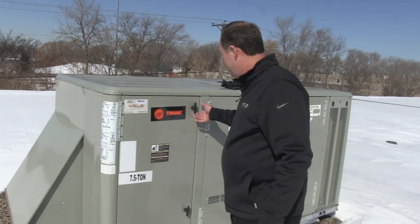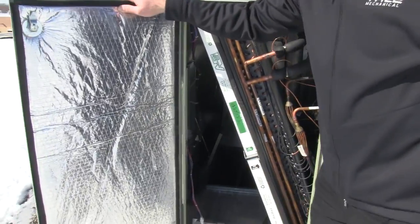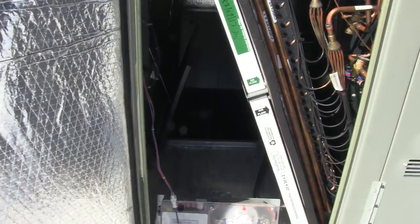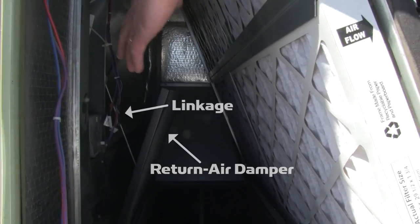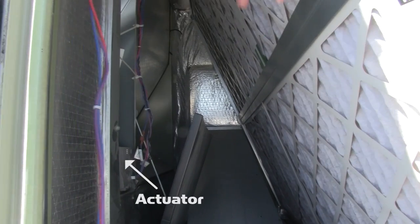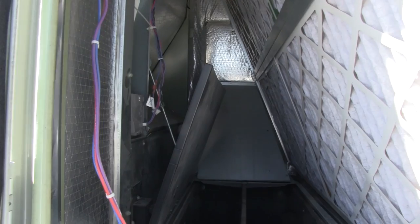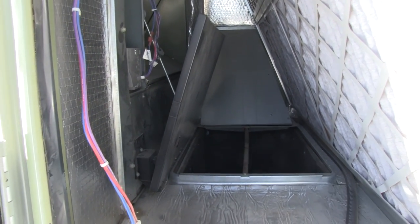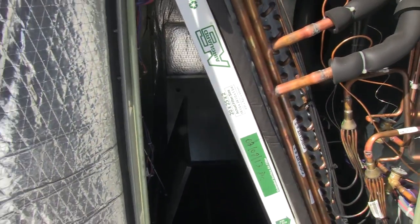Inside the control cabinet here, you can see some of the working parts of the economizer. You've got the dampers which are going to open and close. You've also got the actuator that's going to control that damper operation. And inside the cabinet and outside, there's a series of controls that need to be verified for proper operation and calibration — that's part of the test and inspection procedure that Yale Mechanical provides.